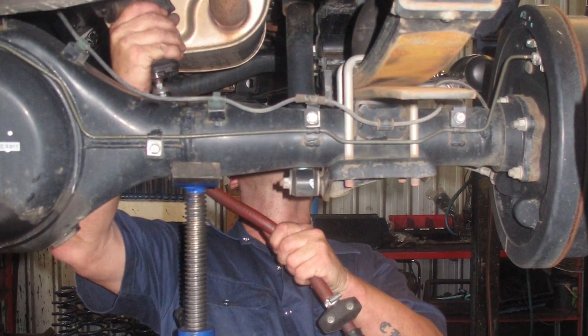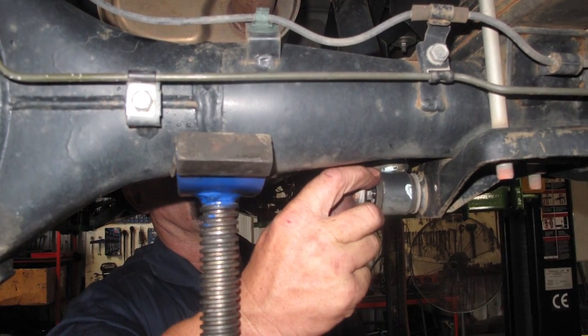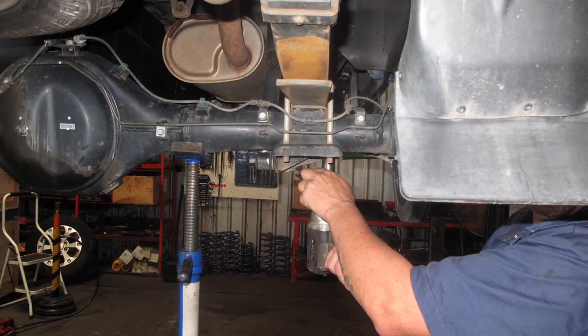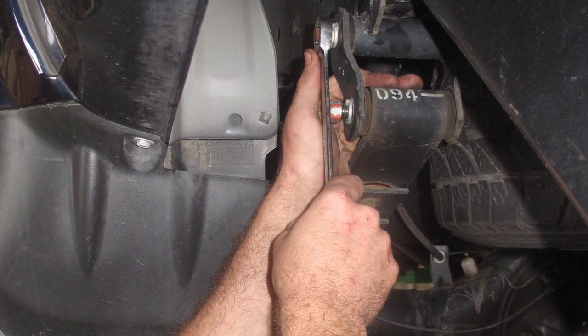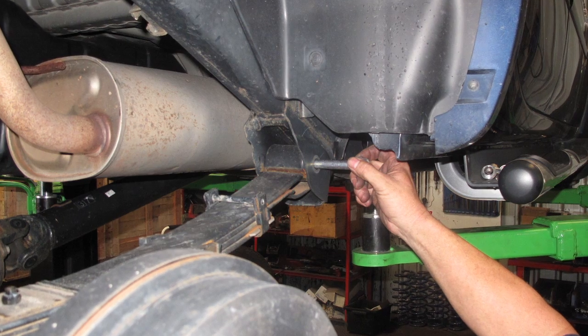Ready for the rear now, so with the differential supported, we disconnect the top and bottom shock absorber mounts and undo the bolts securing the spring to the diff. Undo the rear shackles and remove them, and then the front fixed end pins, and the old rear leaf springs can be taken off the vehicle.